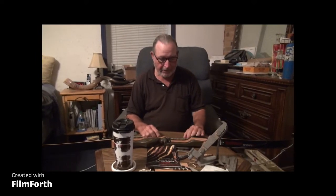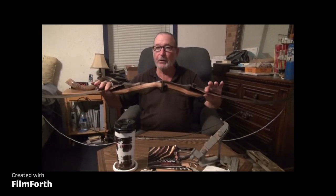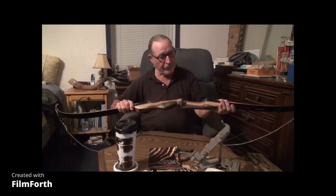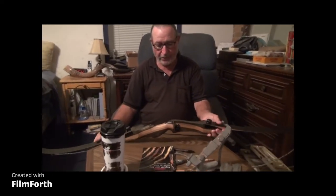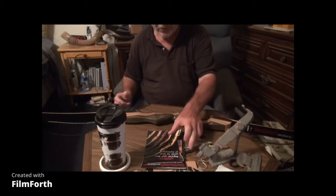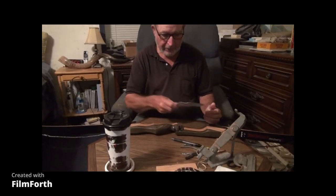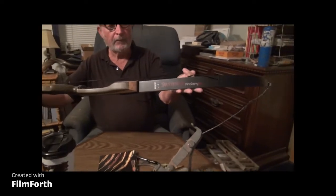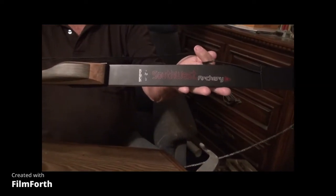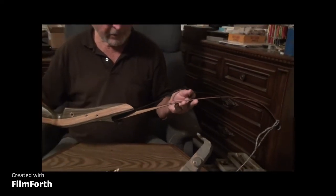Good morning. This is Gardener Israel. I'm going to do a review this morning of this bow. You can tell that's a pretty thing there. It's a takedown bow — you unscrew it and take the limbs off. This is called a Southwest Archery Spider Bow.